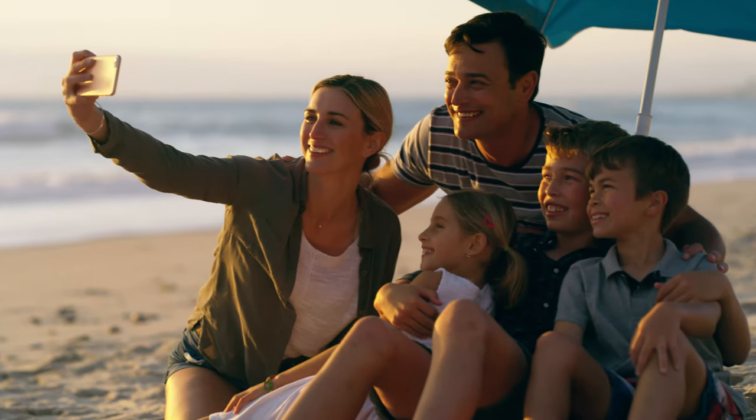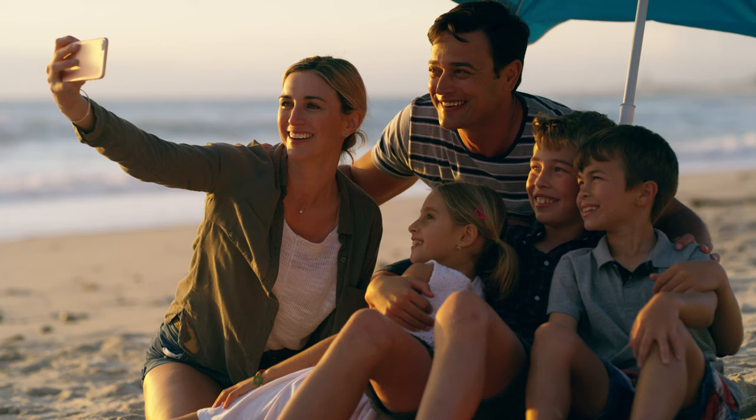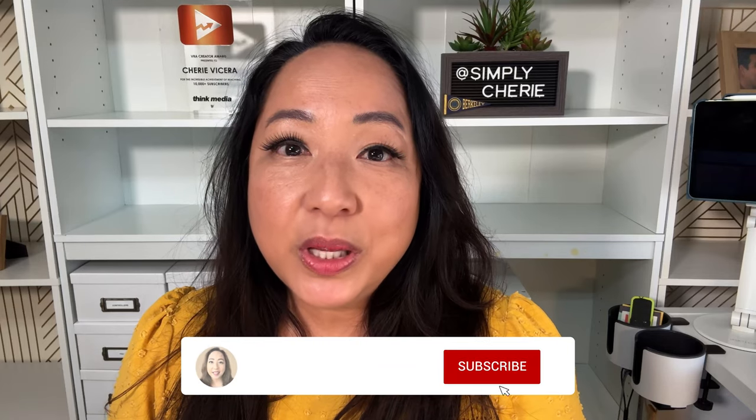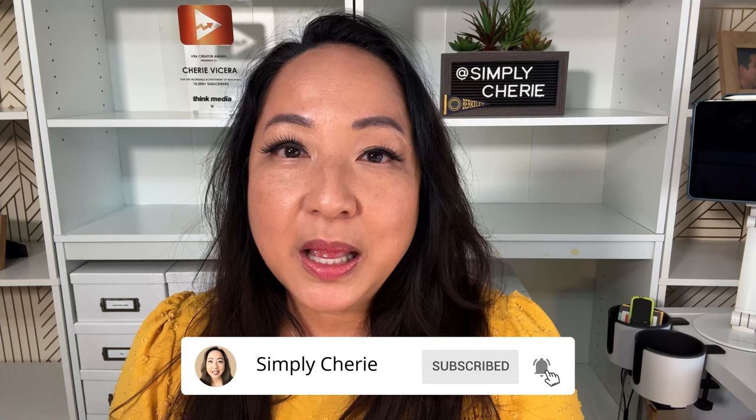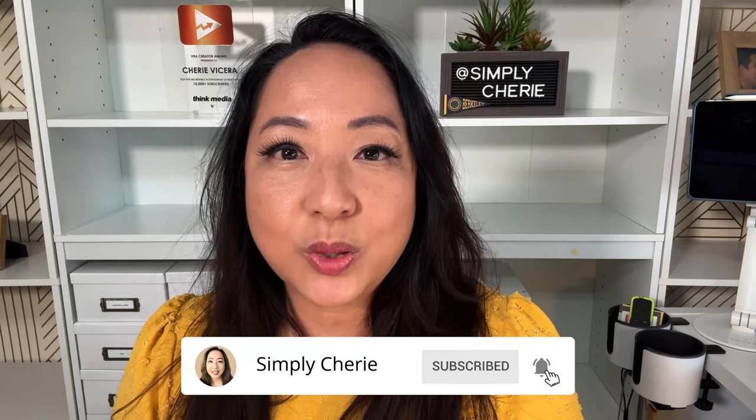Summer vacation is here and it is a perfect time to make memories with your kids. One of the ways is to go to the beach. Since we live in Arizona, we have to go to California, so it's a whole trip, but one of our favorite places is Crystal Cove.